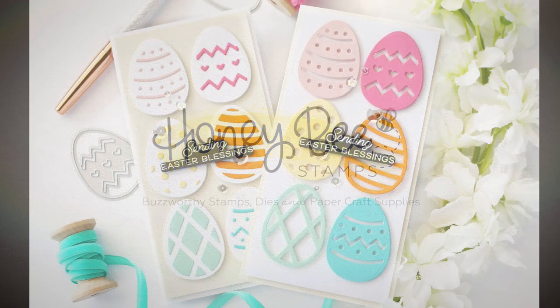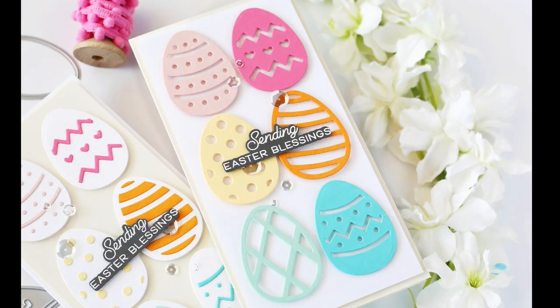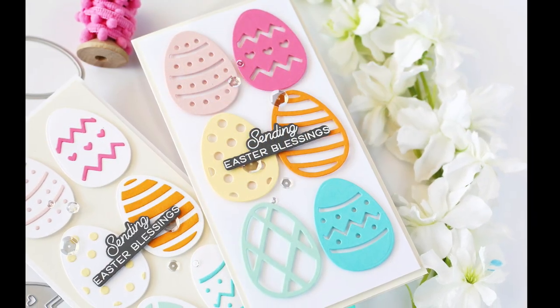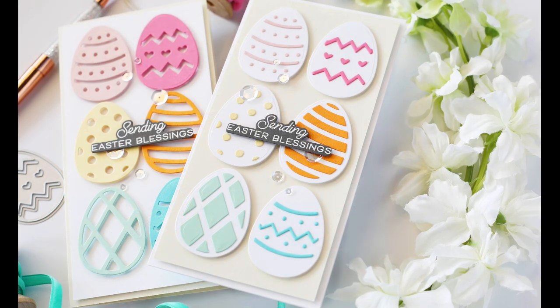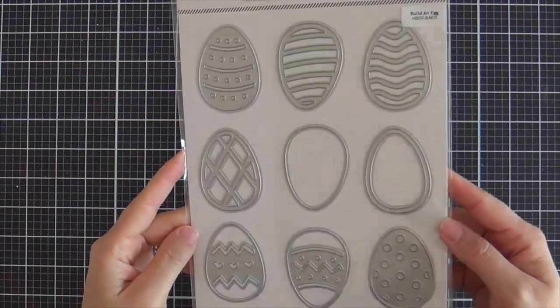Hi everybody, Laura here for Honey Bee Stamps. Thank you so much for joining me today. I've got a couple of fun, colorful, Easter-themed projects to share with you, featuring the Build an Egg Honeycut die set.